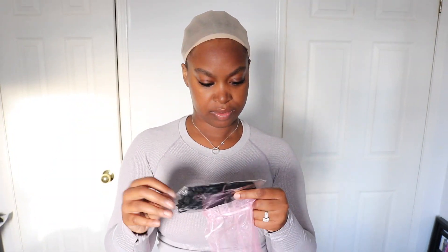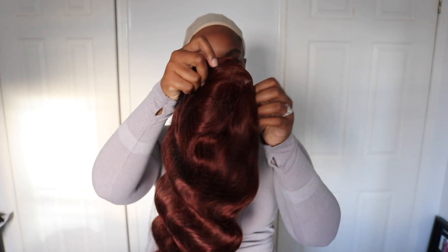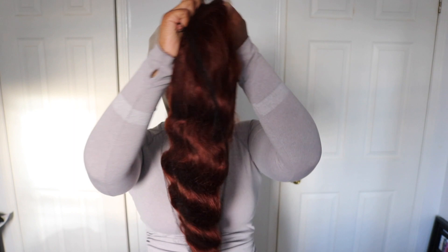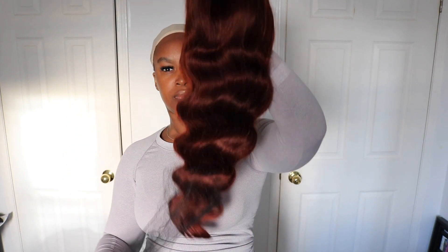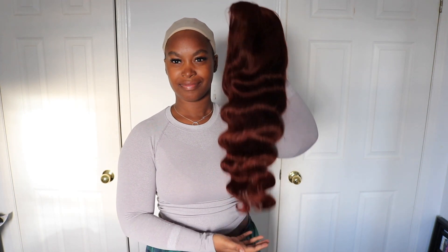So this is the hair — this is the box that it came in. It's a bit beat up because of the shipping, so this has nothing to do with Eunice Hair, it's really just the shipping company. But yes, they sent me some goodies and this is the hair right here.